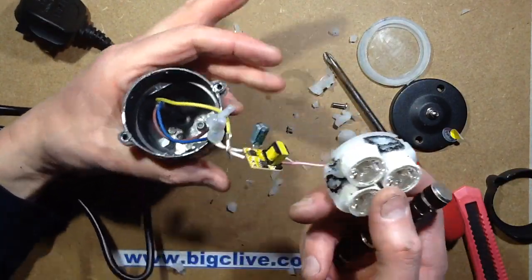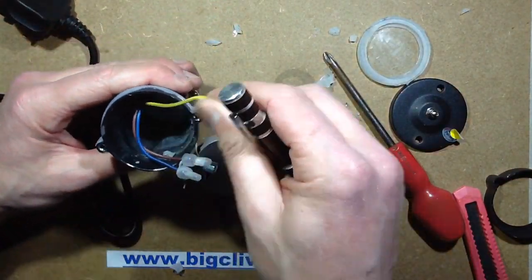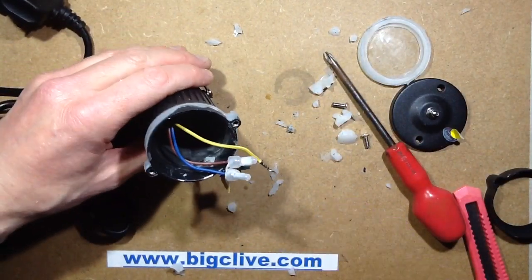Yeah, interesting. It's really nothing special, but it's really quite heavily waterproof — but not earthed. So if water does get in, that's not such great news. But there you go — interesting enough.